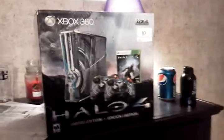Okay, well, I'm going to do a Halo 4 limited edition Xbox 360 unboxing, since everybody likes to do unboxing videos — I guess I'll be a cocksucker too. So, anyway, here we go.